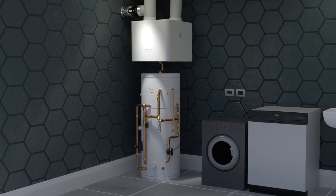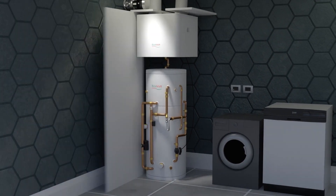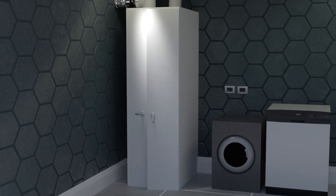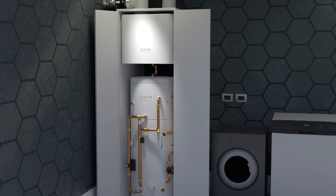EVAIR has been designed to ensure full NZEB compliance in a compact unit that can fit in an 800 by 800 millimetre cupboard. Our modular design is easy to move and fit on site.